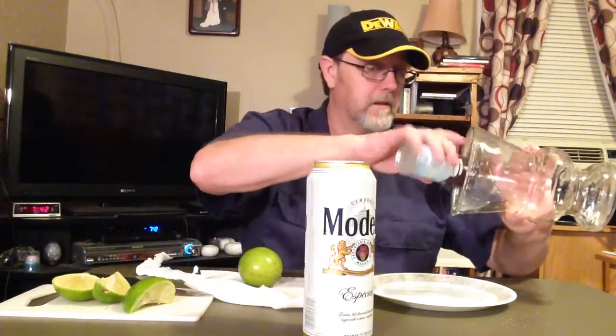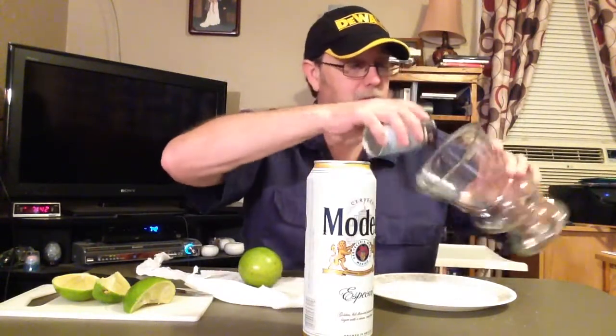I don't know why I got this plate — I think I thought I was going to use it for the mouth of this beer. We're going to go ahead... yeah, I got it salted pretty good.